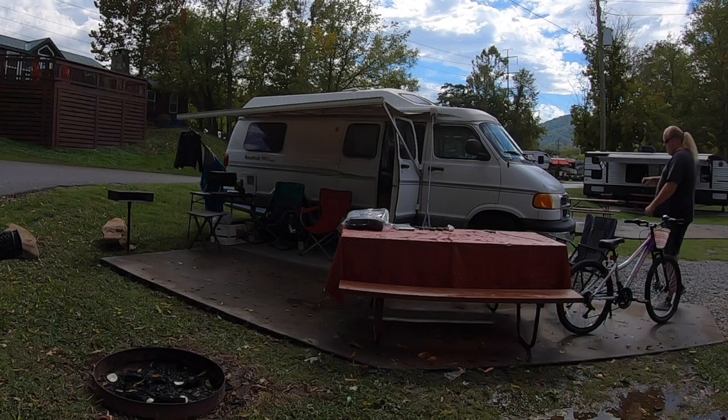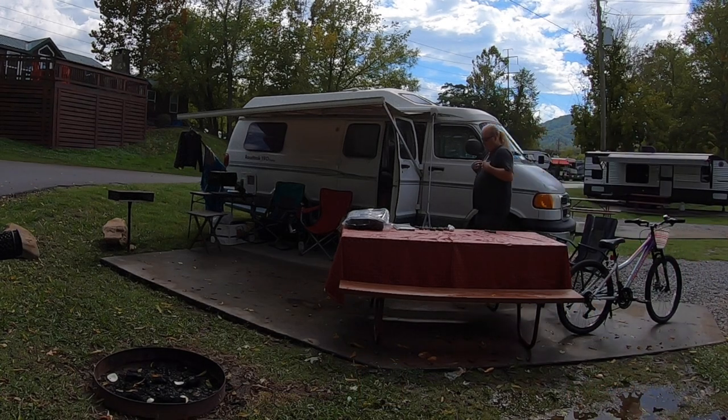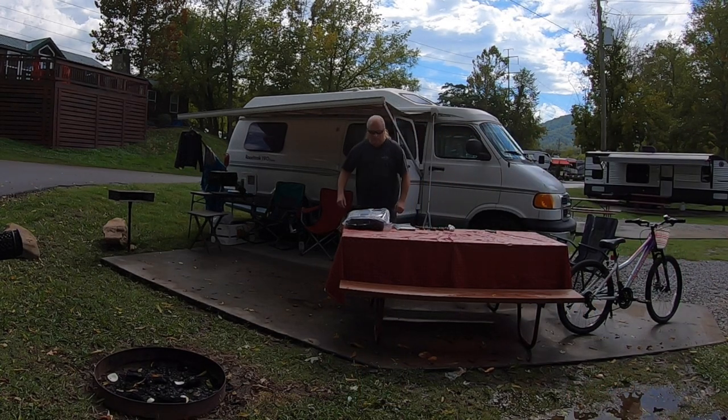I just wanted to see what the van looked like without the mesh shade — before and after. Here we go.